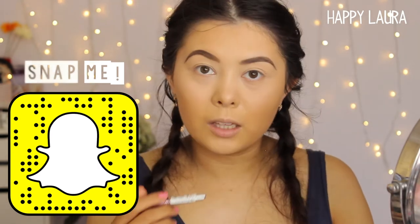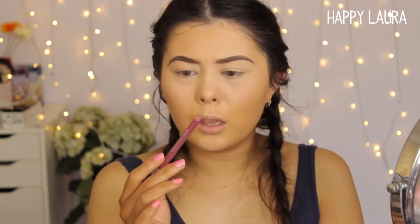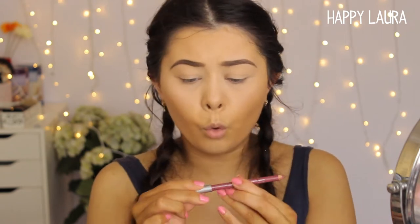I think what I'm going to do first is line my lips and apply this lipstick, and then I will work on the eyes, because I've never used this before so I don't really know how dark or what it's even going to look like. I'm going to start by lining my lips. This is the Essence Lip Liner in the shade Satin Waves, and I'm just going to line my lips really, really quickly.